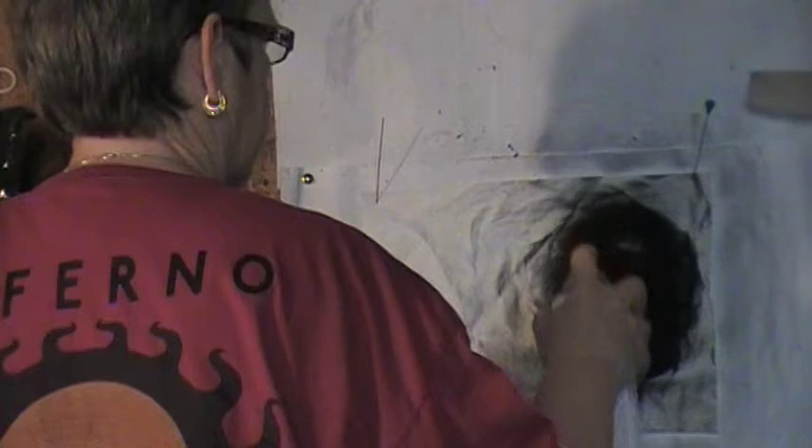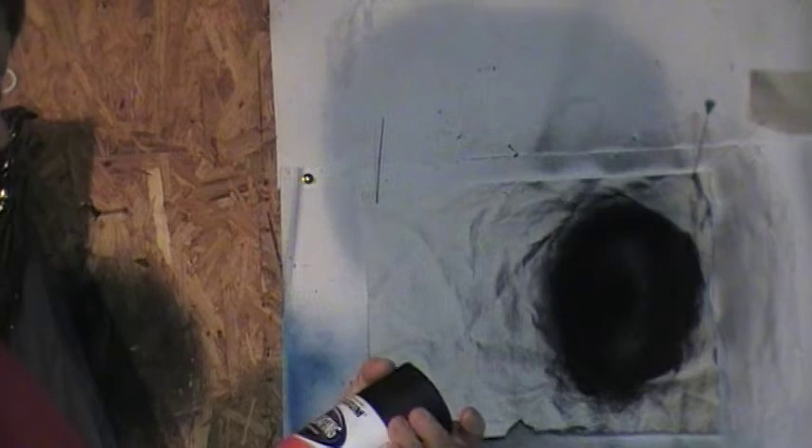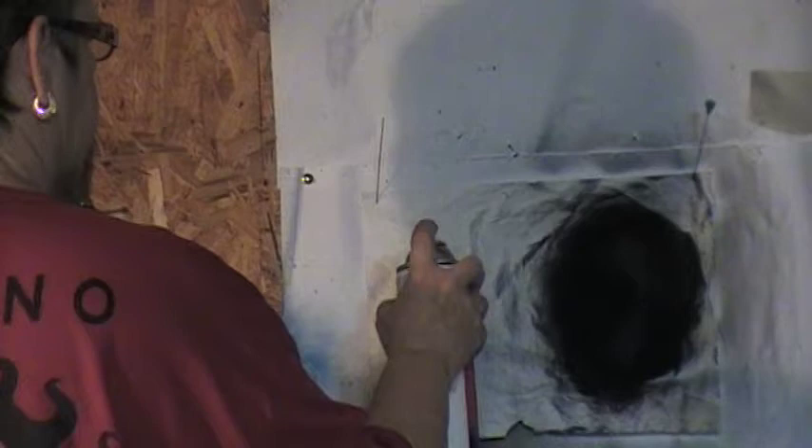This is truck bed coating. The wonderful smell of solvent — gotta love it. Okay, that's pretty saturated. Now we're going to try the rubberized paintable Rust-Oleum undercoating. This was actually on sale. Let's see what it does. Oh yeah, I think I like that better.